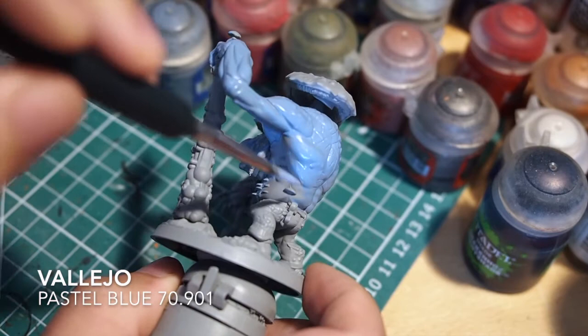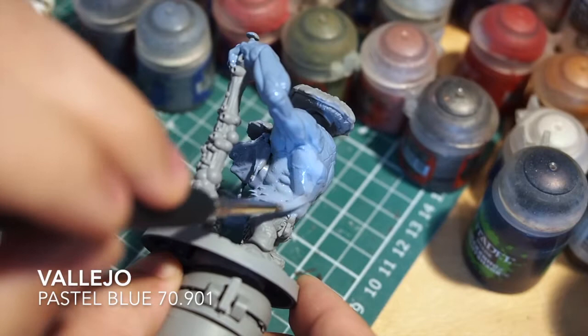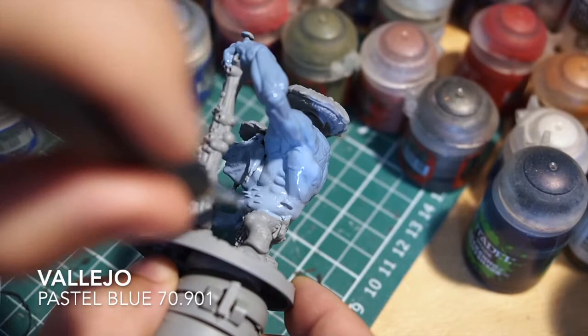You might notice it looks like I'm painting the paint on a little bit thick in places, but it's because it's watered down quite a lot so it looks thicker than it is. Once it dries it's going to dry into a nice even coat.